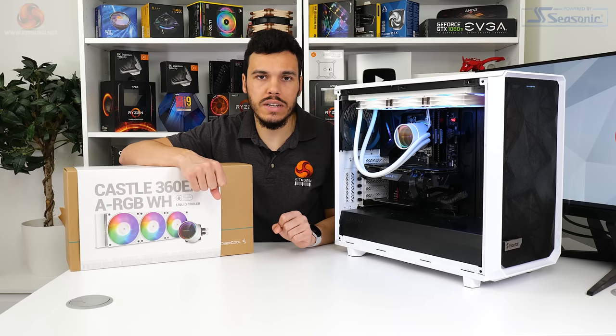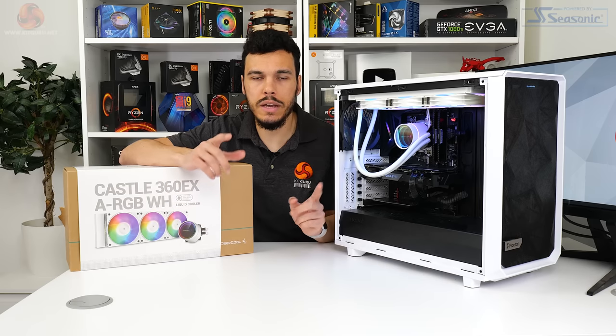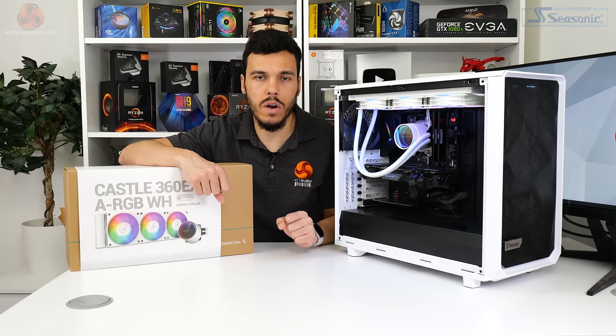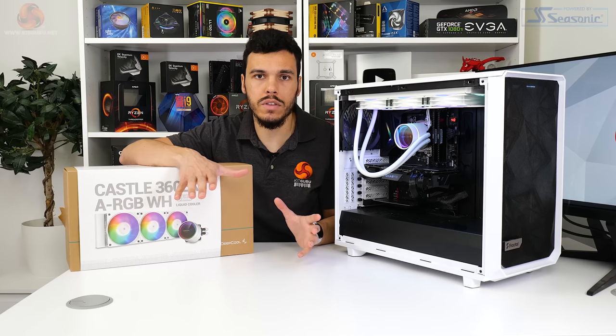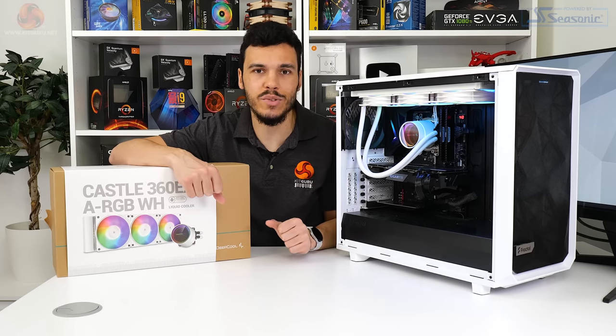As always, if you want more details on our test hardware, our procedures, and some of the comparison coolers, then make sure you check out our previous video reviews of CPU coolers and head on over to the KitGuru written web page where you can see more details — and that really helps us out. Let's get into the test results.